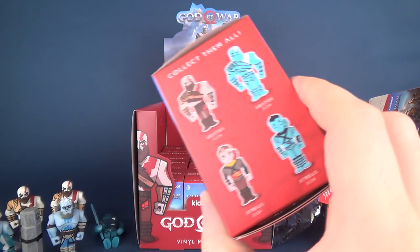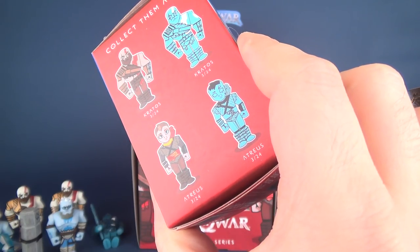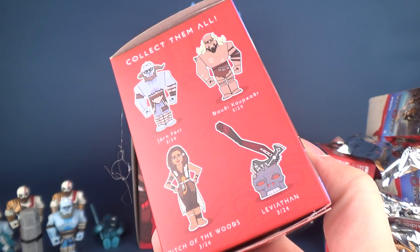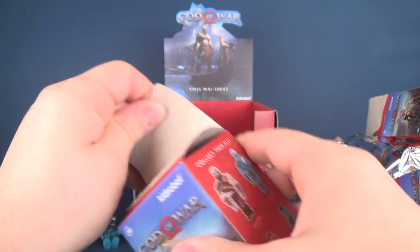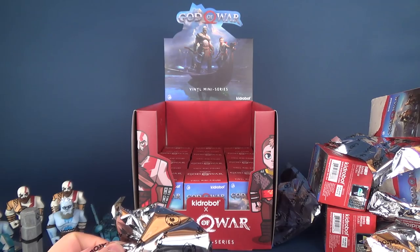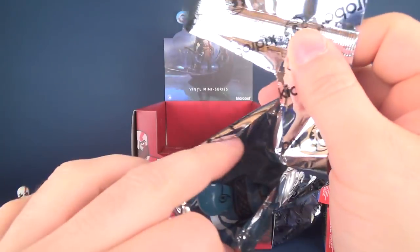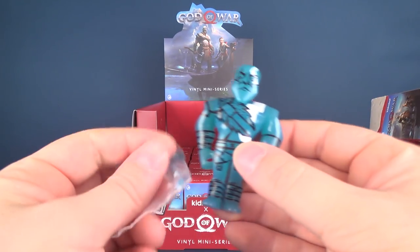We continue our journey — so far we have not gotten an Atreus, a Leviathan, or a Dottie Capmatter. Let's see how well we do as we open up the next box. The next one is — oh, there's another Kratos. Lots of triples in this particular release.